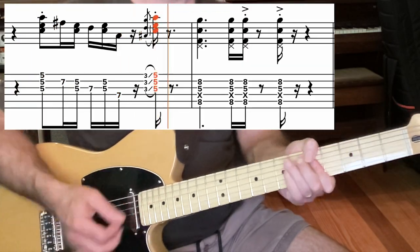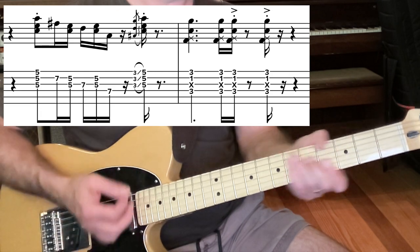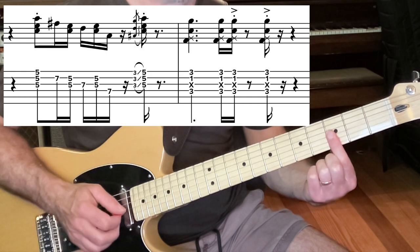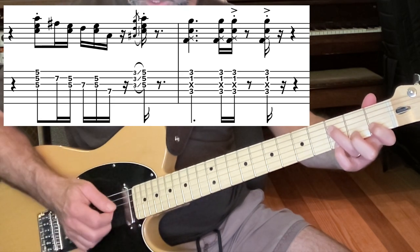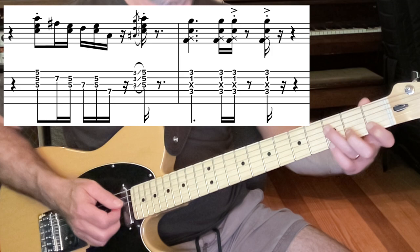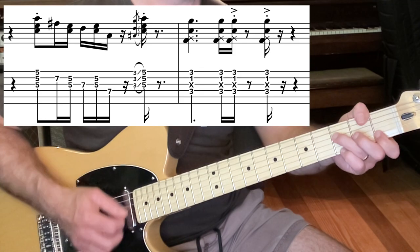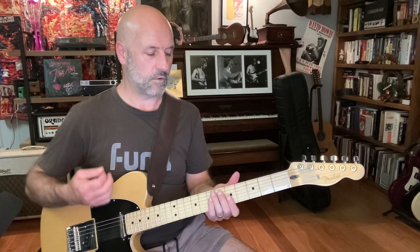Whilst guitar 2 plays: an F note on the 3rd fret on the D string, muted G string, 1st fret on the B string, 3rd fret on the E string — so it's like an F add 9 shape. Although it's over the D minor, so it's a D minor 11. So that whole passage again.